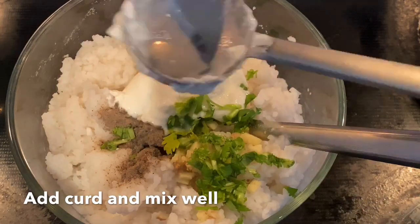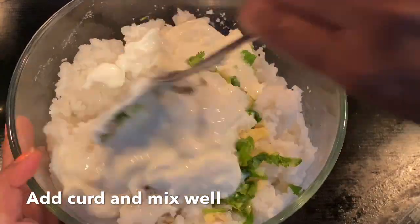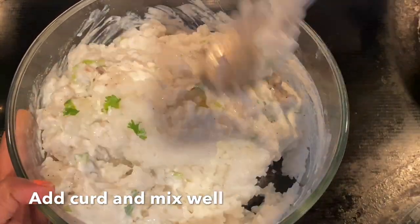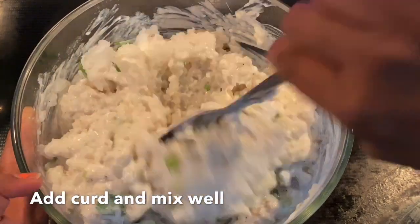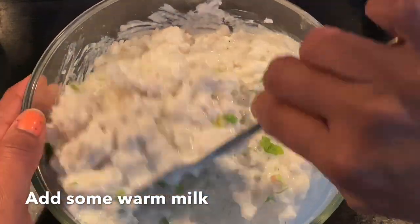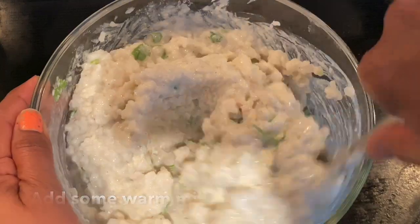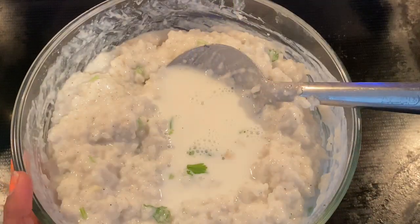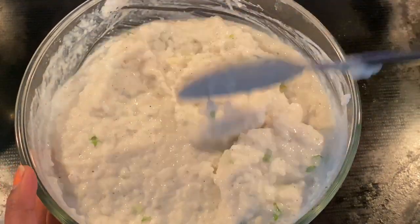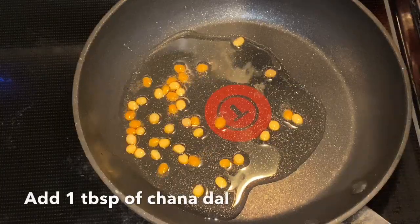Now let's put it in the pan. Apply oil to one pan. When the pan is ready it will take time — about 11 minutes. I am going to put the oil in a pan, then add 1 tablespoon of butter.